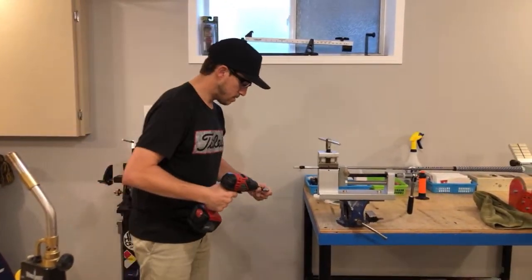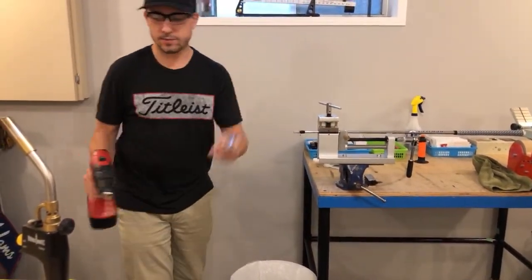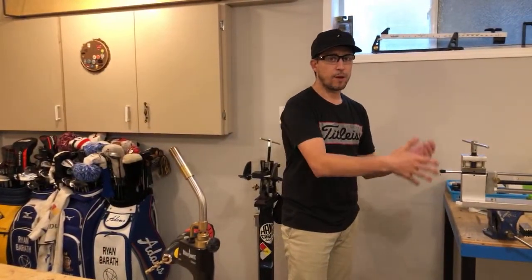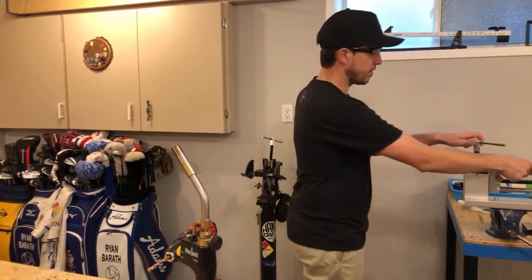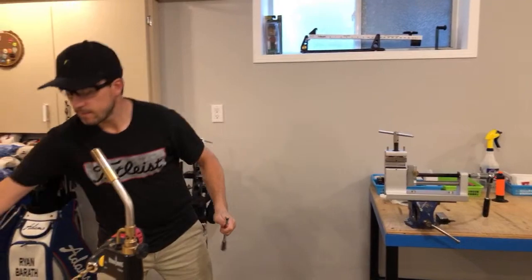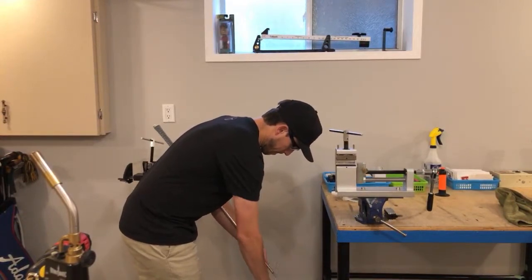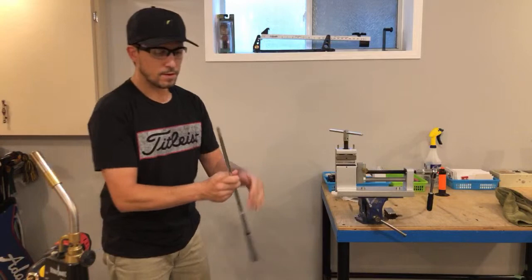I'm going to clean the head out, do a little check, and it's good to go. Now, prepping the shaft to go back into the club head once the new ferrule is installed — the ferrule is stuck on there, so I'm going to take a knife, just a normal straight blade, and clean it off. Bye bye ferrule, it's gone.